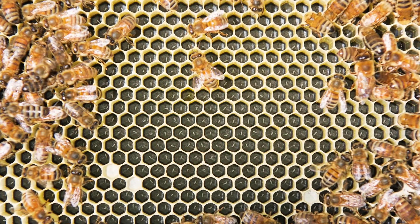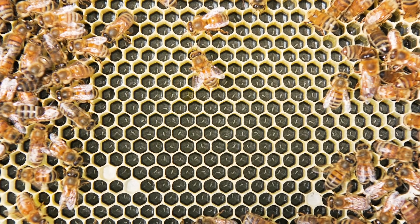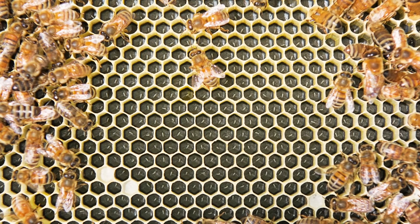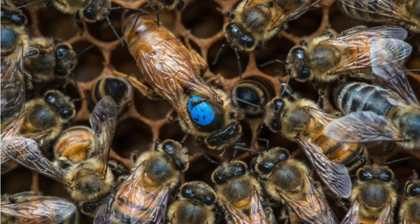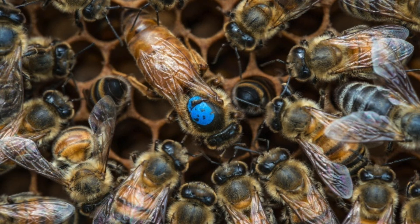As the queen bee ages, the pheromone level she produces is going to change. At some point, these changes will indicate to the colony that the queen is soon going to be no longer in prime condition. In the meantime, the beekeeper wouldn't have a clue and might still be very satisfied with the output of that queen.